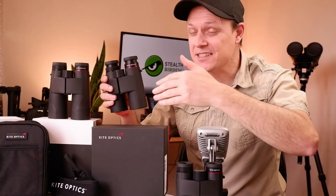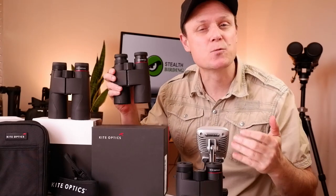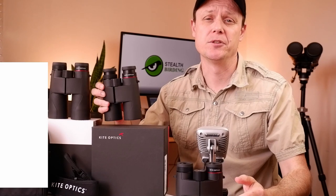Another major highlight to this entire range of binoculars, and something that is well worth noting, are their incredibly wide fields of view.